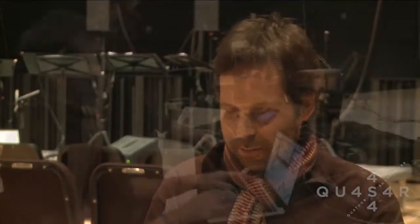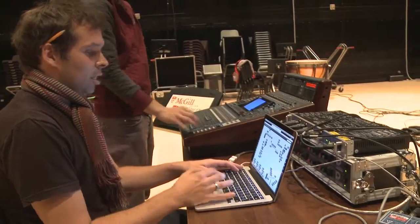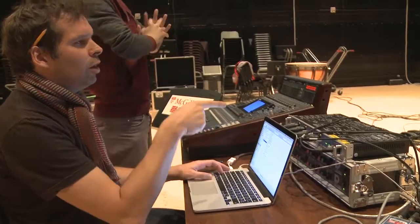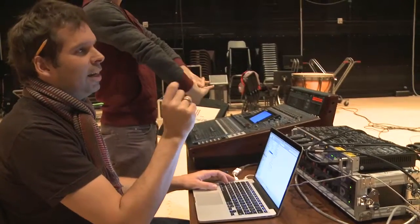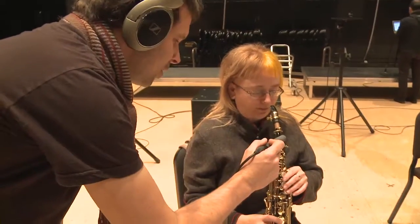I played around with the programs a lot, but the heart of the program is the same. At the beginning, it wanted to be a piece that was very planned. And then finally, it changed a bit — it became more visceral, more intuitive.